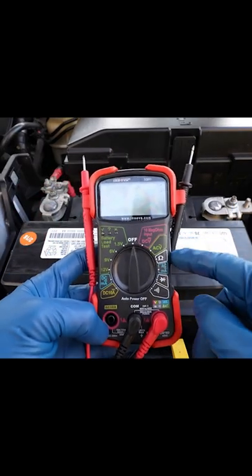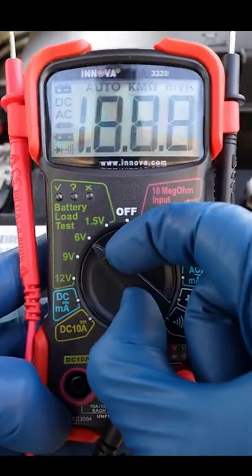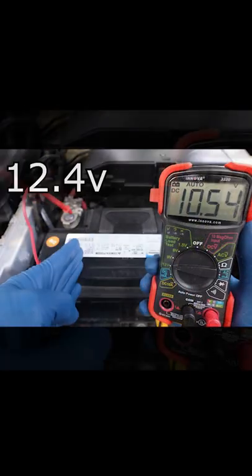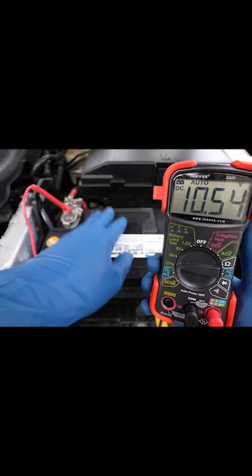It was at this point that I knew it was time to test the battery. To do this, grab your favorite multimeter and set it to 12 volts DC. Next, you can grab your prongs. Red goes to positive and black goes to negative. A healthy battery will read somewhere between 12.4 and 12.6 volts.